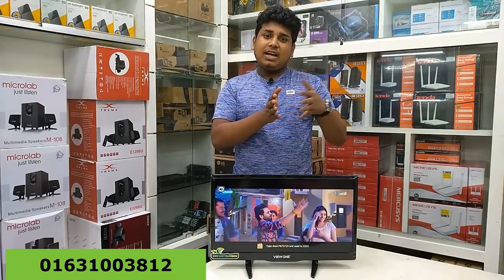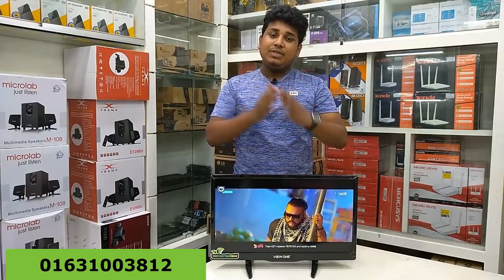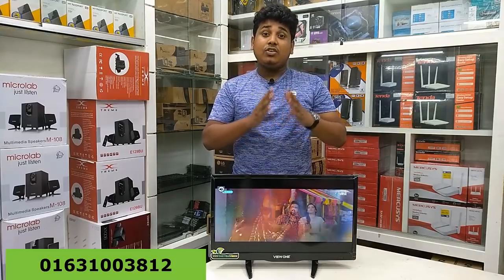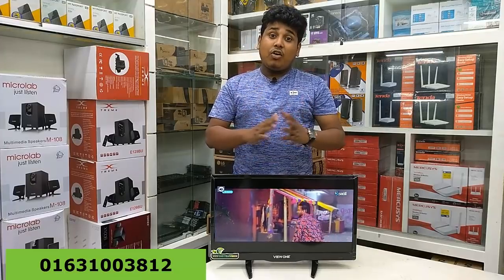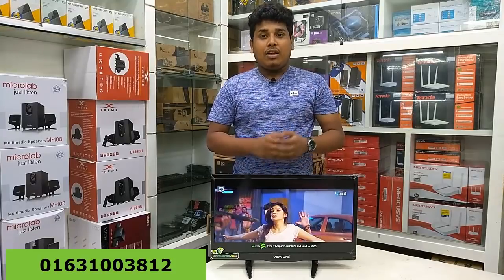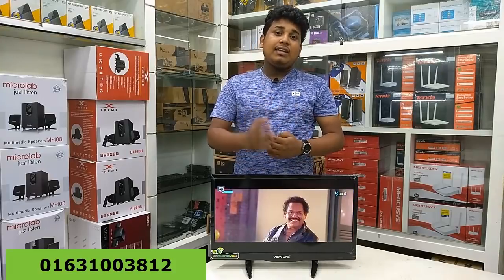This is a video of HDTV. It supports 1080 pixel resolution. The full HDTV is always 1080 pixels support. If you want HD Ready TV, the HDTV is capable of delivering that quality.